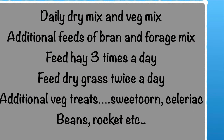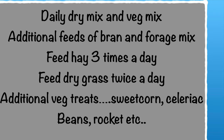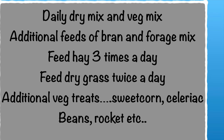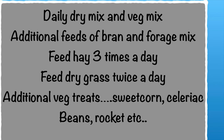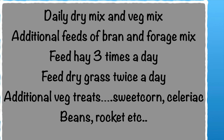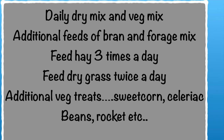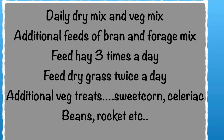So we continue to feed the daily dry mix and the veg mix as per the previous video, but then we have additional feeds of bran and the forage mix. We feed hay at least three times a day and dry grass at least twice a day. We build up lots more treats in between — the celeriac, the beans, the rocket, etc. Then it's very important, like I said before, to slowly go backwards and reduce the feeds back down to your normal daily routine.